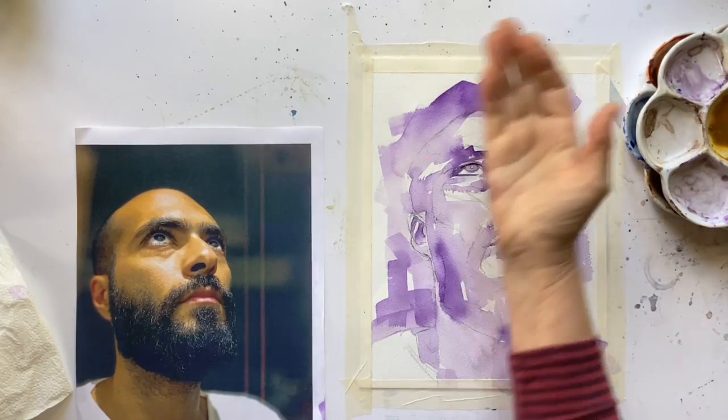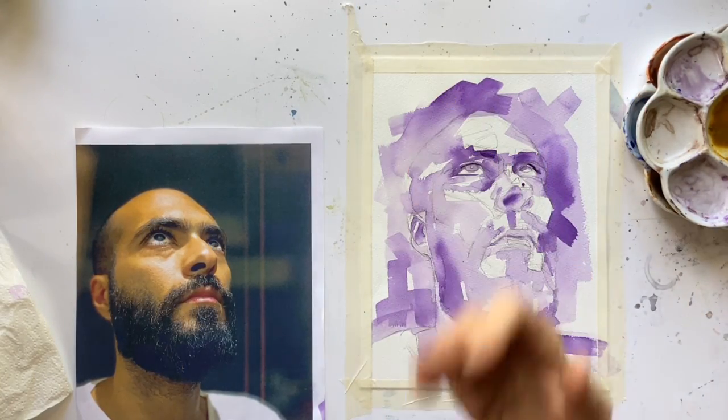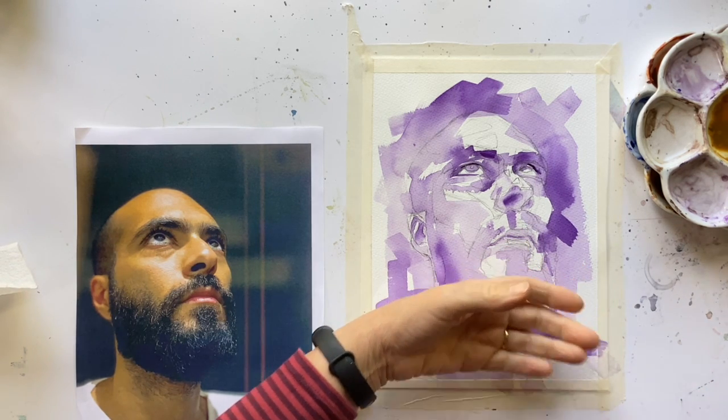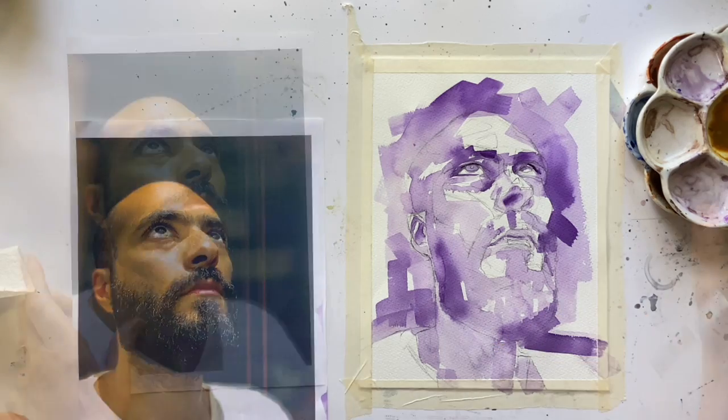The way to tell whether your watercolour is dry or not is to use the back of your hand. If it still feels cool, there's still water in the paper and you need to dry it further. If it feels just room temperature, then that's all good.